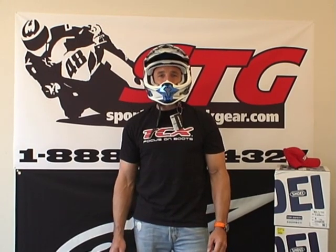Hi, this is Brian Van from Sport Bike Track Gear, sportbiketrackgear.com. Today we're going to do a video review on the Shoei VFXW off-road helmet.